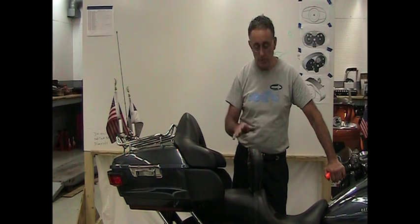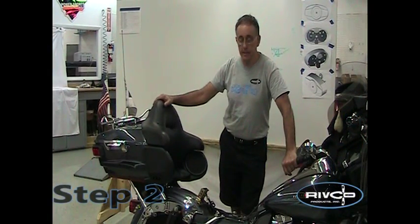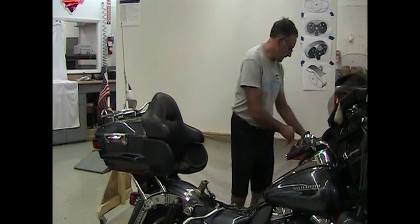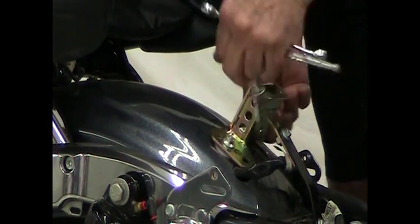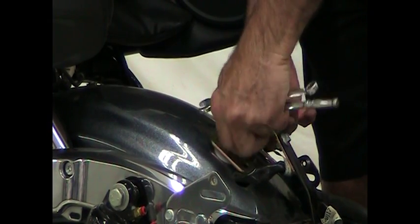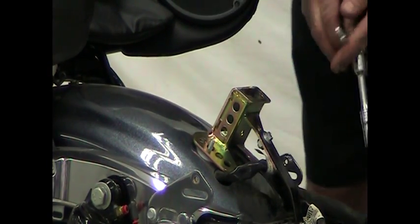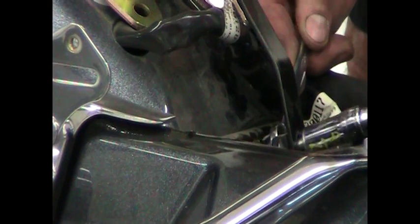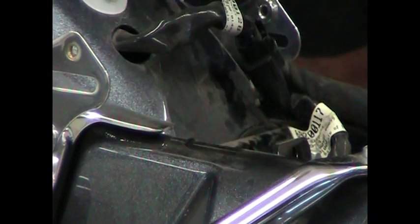The first thing to do is remove the backrest if it has one, then remove the seat and the saddlebags. Once we've got those off, if the model is equipped with a backrest, we're going to take the backrest mounting bracket off — that's a couple of 7/16ths nuts and bolts. You'll notice in the gold mounting bracket that there are four different mounting positions. Take note of where that's at so when you put it back together you have it in the same spot. There are two nuts on the fender and a third bolt — all 7/16ths wrenches and sockets.